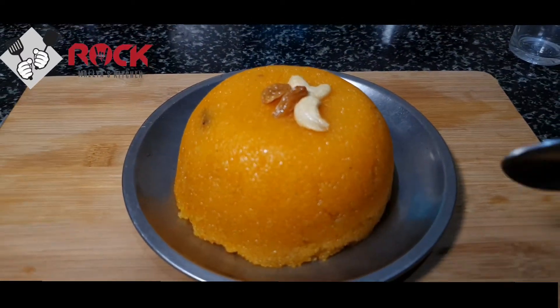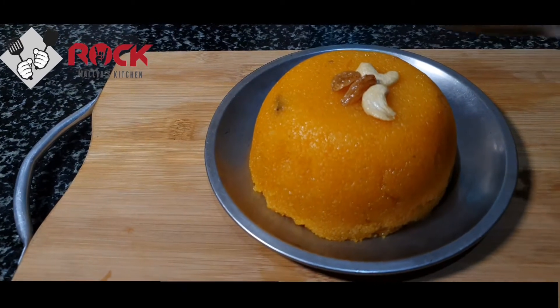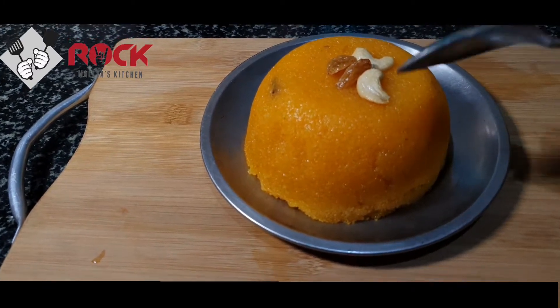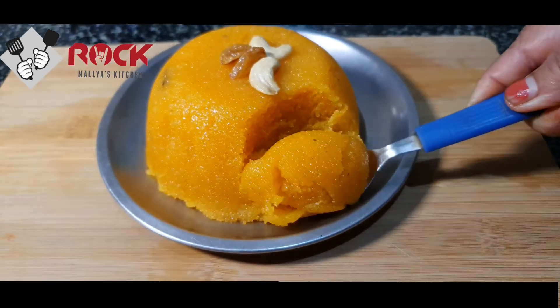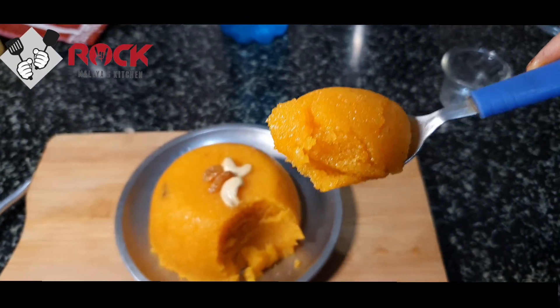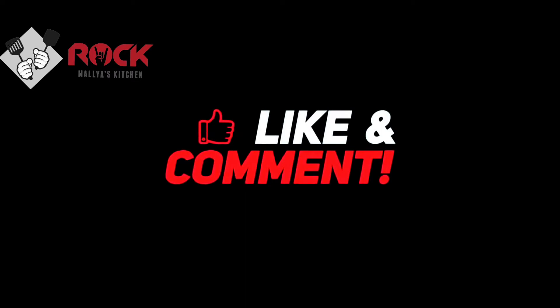What is ready? The Mangalurkadi Sheera and the Bengalurkadi Keesari Bath are ready. Let's cut it in the pan. This is the first glass. If you are using it, let us know in the comment section. See you next time. Please like, share and subscribe to Rock Malyas Kitchen. Bye bye.